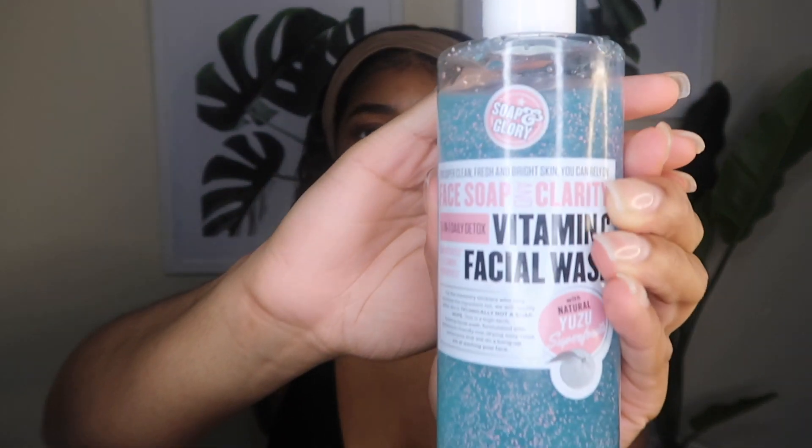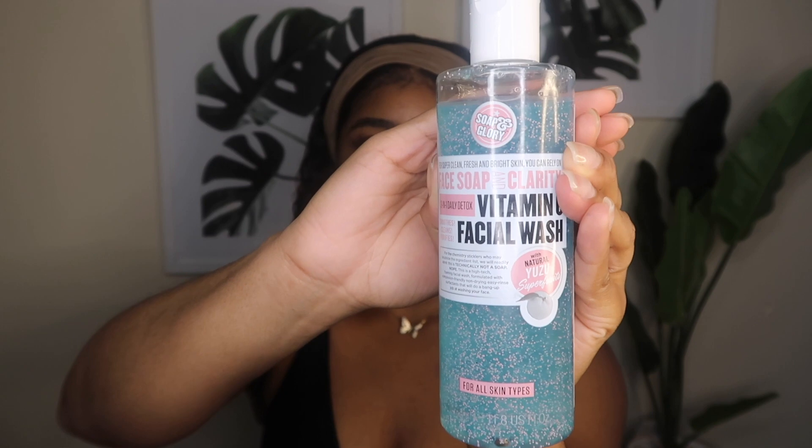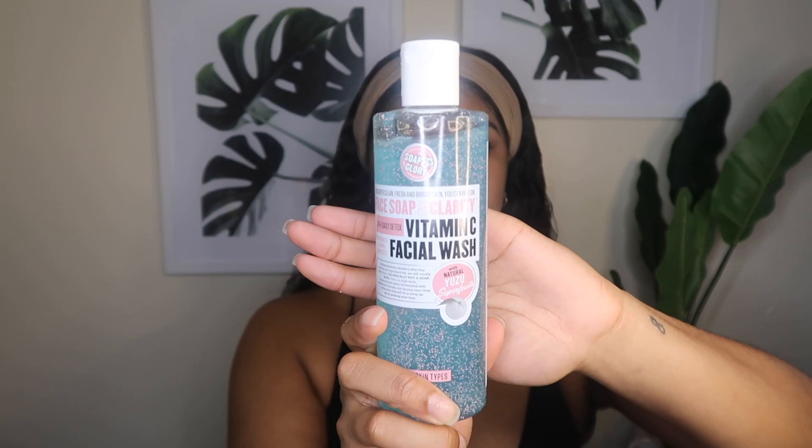The first product I'm using for my face is a cleanser. If you have makeup on before this, you do want to take a makeup wipe and wipe off as much as you can. The next step after the makeup wipes — or if you're a guy, this is the first step for you — is the facial cleanser. I got this from Target. This is from the brand Soap and Glory, it's the Face Soap and Clarity facial wash. It has vitamin C in it and it's a three-in-one daily detox.